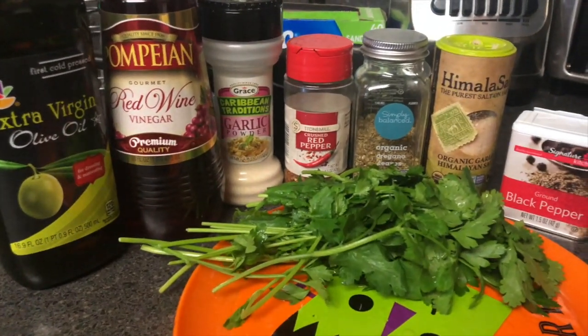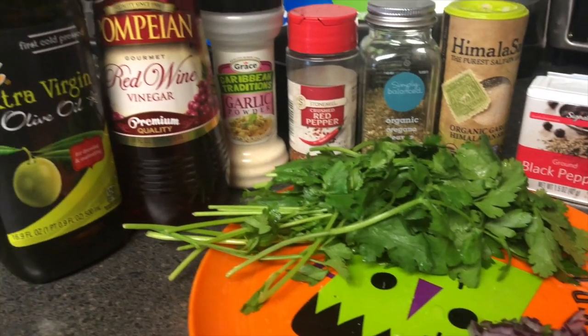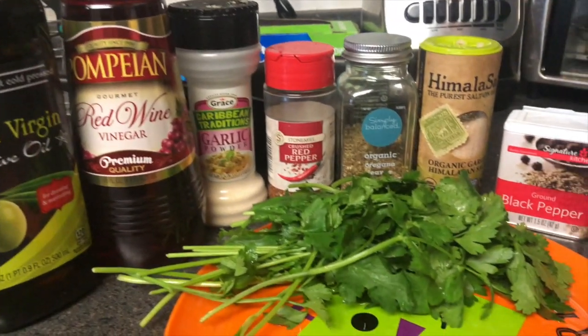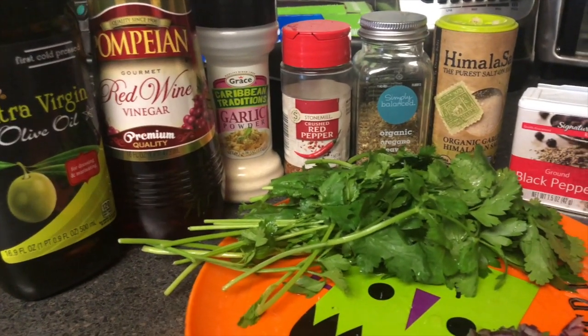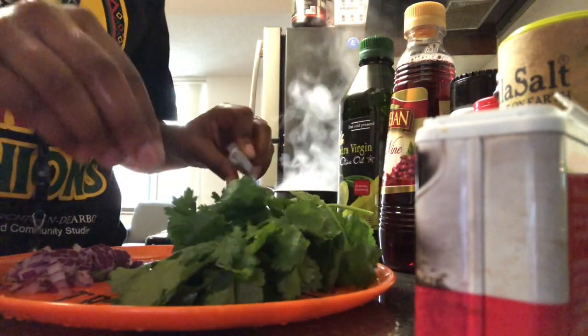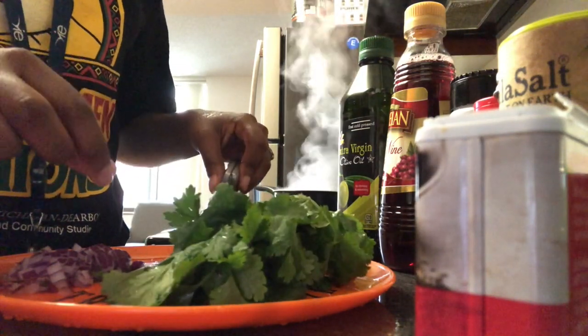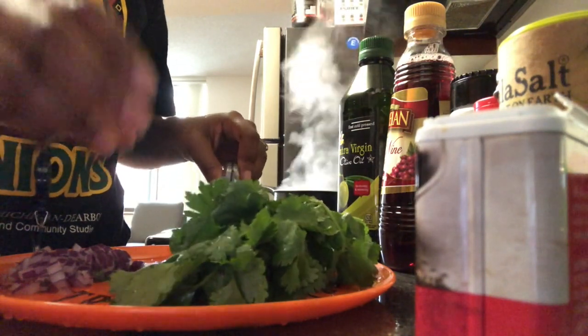Today I'm making a homemade vegan chimichurri sauce to go over my vegan portobello steaks. I'm using half flat-leaf Italian parsley and half cilantro.